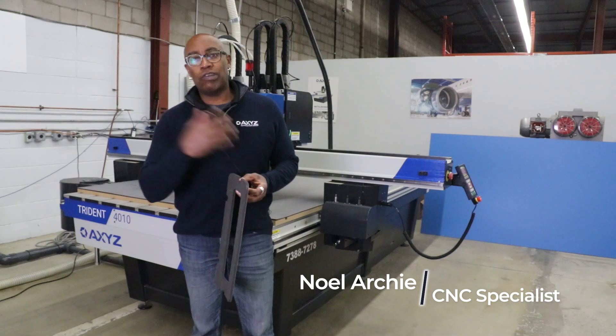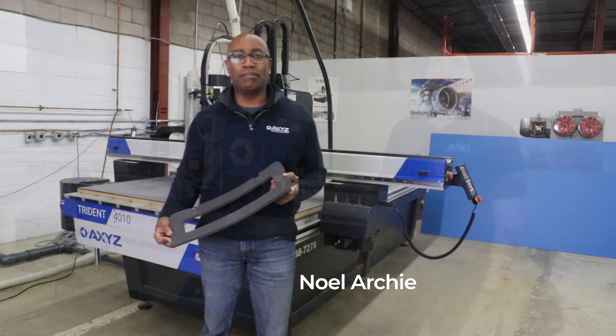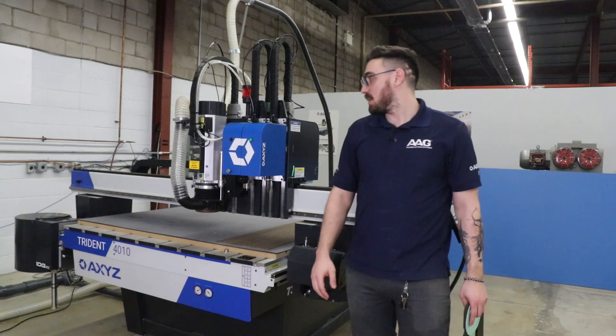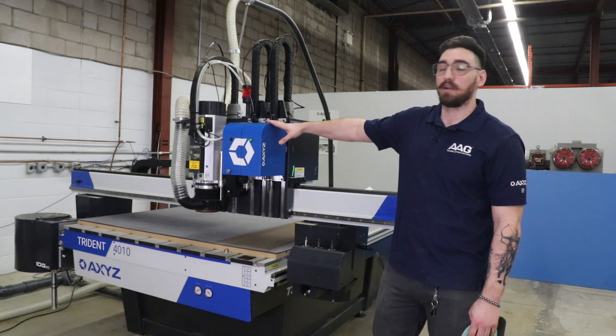I'll hand this off to Chris and he'll basically take you through the process of cutting a variety of materials. Thank you, Nawal. As stated, today we're going to be using our Trident system. This is our router knife cutting hybrid.